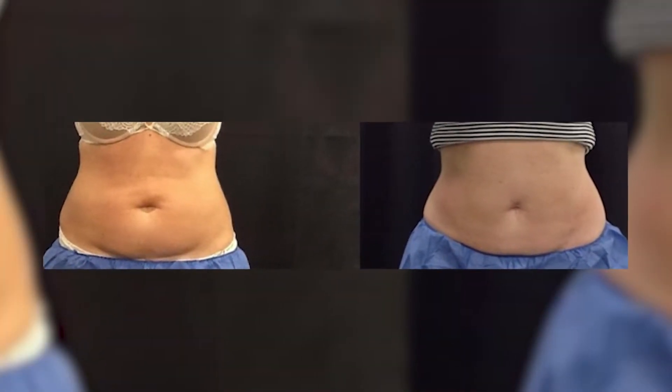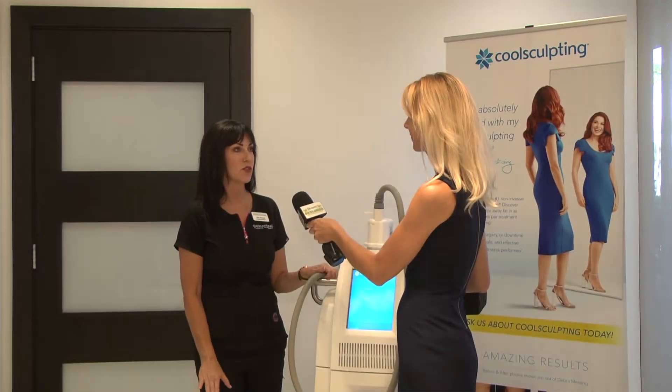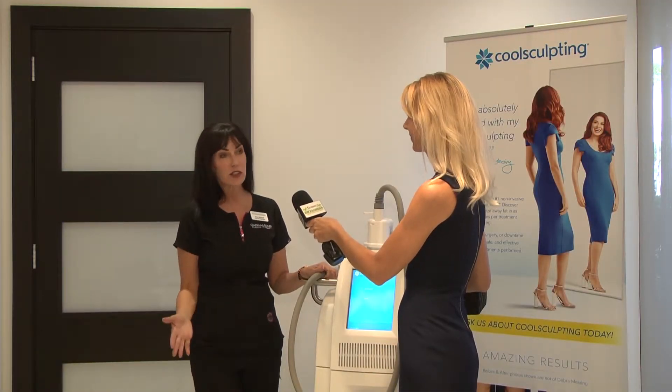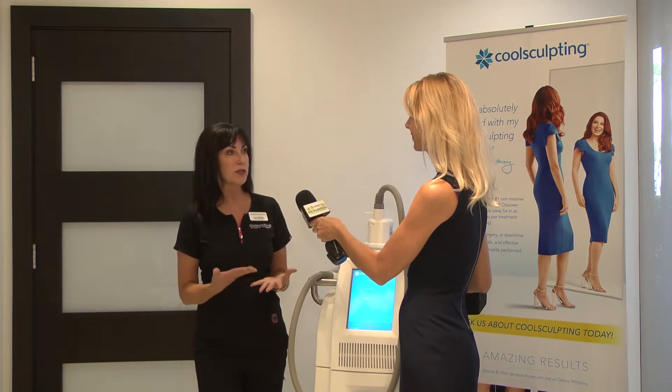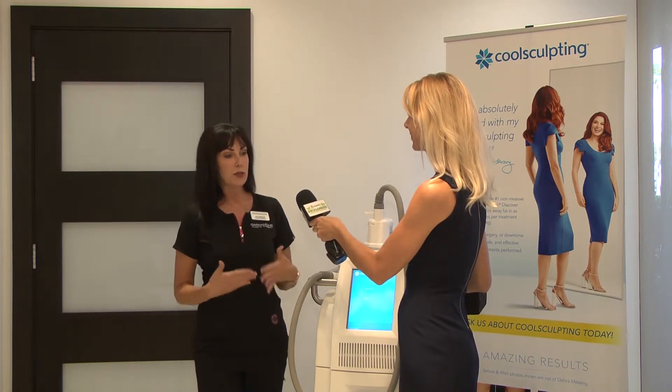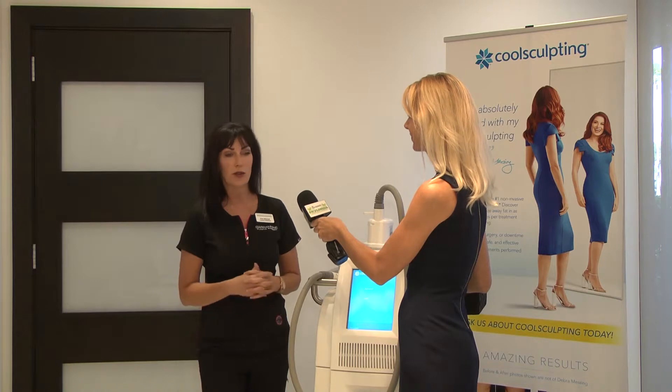One of the best things about CoolSculpting is there's no downtime. It doesn't hurt. You put it on, you get a little tingly feeling, and within 35 minutes the procedure is done. You do a little massage afterwards, and you are all set to go.